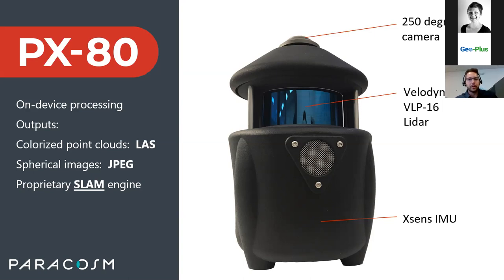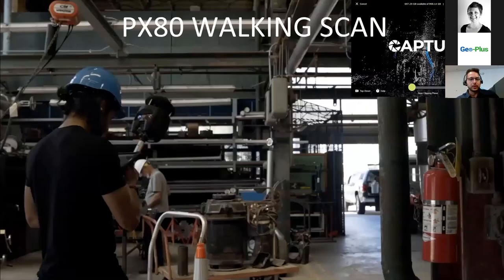Every single scan automatically produces a colorized LAS point cloud that can open directly in Vision LiDAR. We also output spherical photos from the top camera. Every single scan gives you one point cloud and a set of photos. Another unique aspect is all the processing happens on device — you can walk and scan with the PX80, and once you're done the point clouds are produced and you can open them directly in Vision LiDAR.